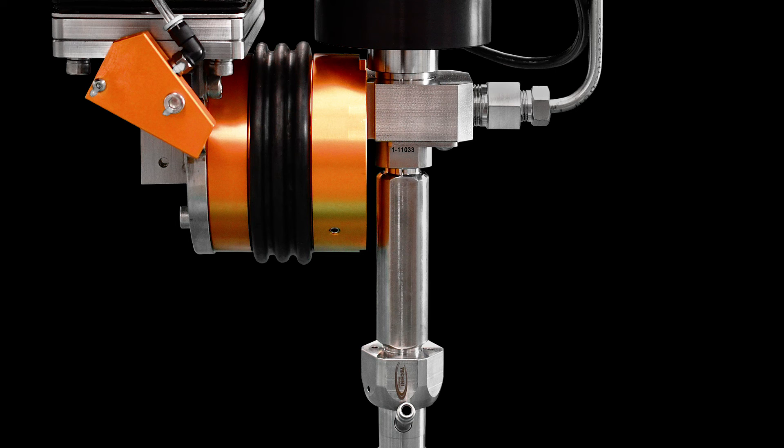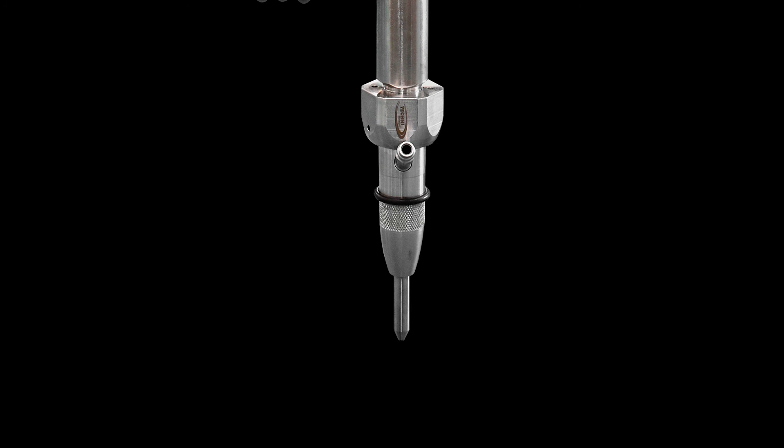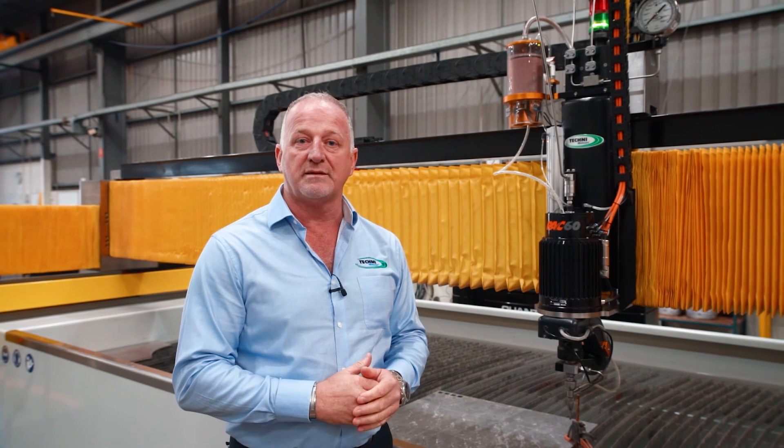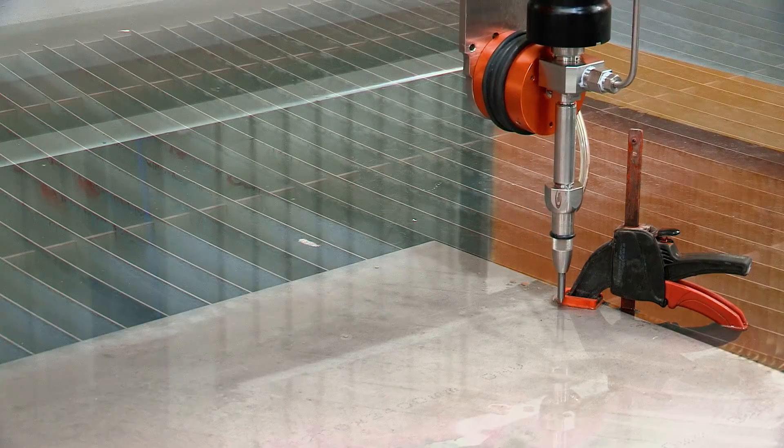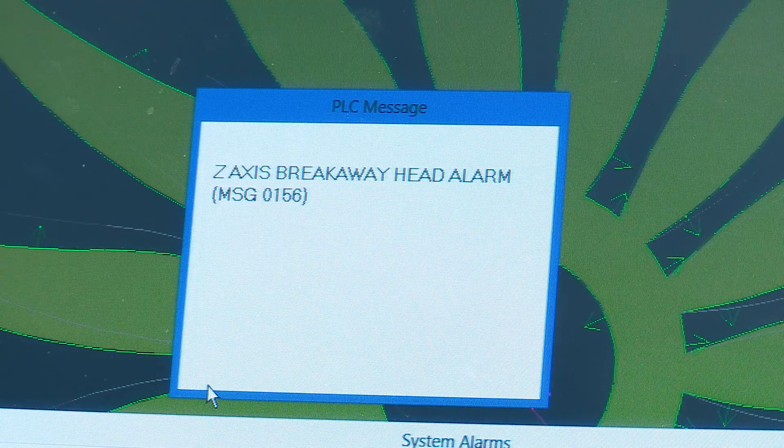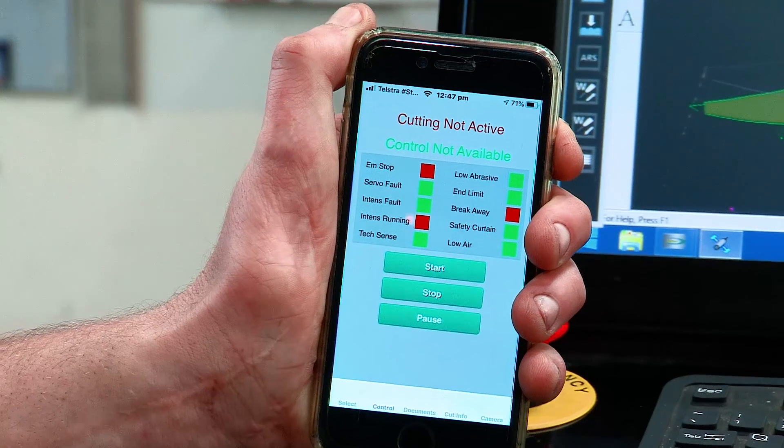The advantage of the breakaway head is that when you're cutting, if the material were to dislodge and the cutting head was to hit the material or a clamp, it could break the focus tube or the material. It allows the head, when it hits, to dislodge and trigger a limit, and then the machine goes into an emergency stop mode.